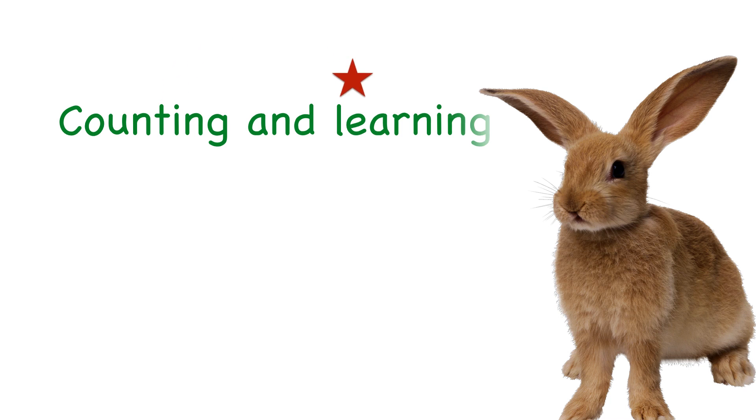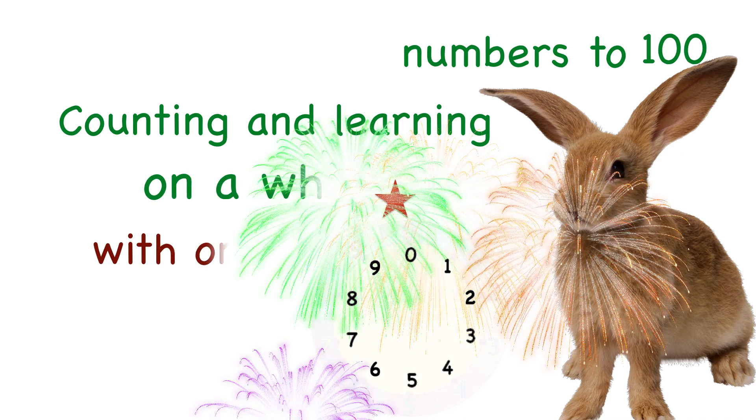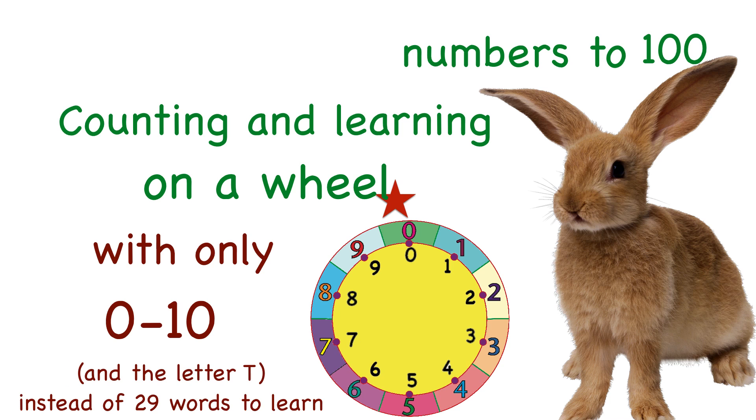Today we are counting and learning numbers all the way to 100 on a wheel, just using the numbers 0 to 10 and the letter T. That's all we need. We're using SNL — Simple Number Language.